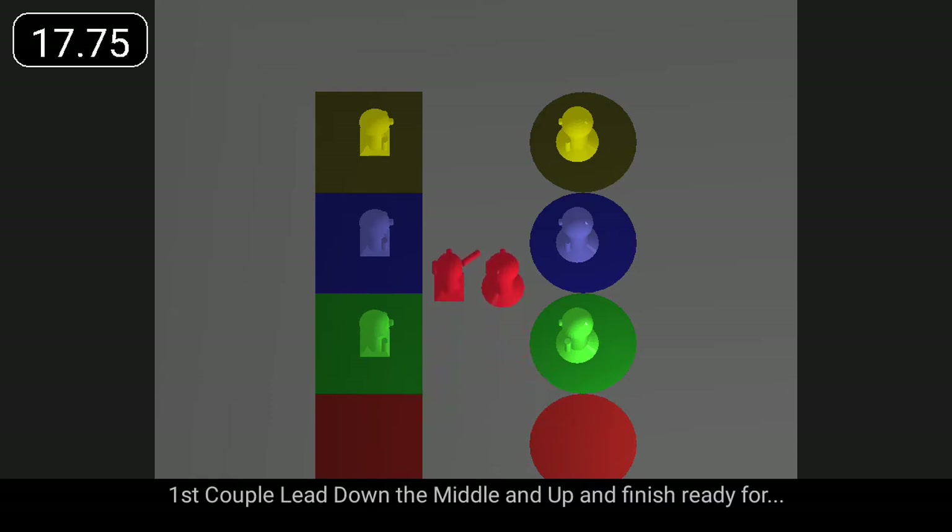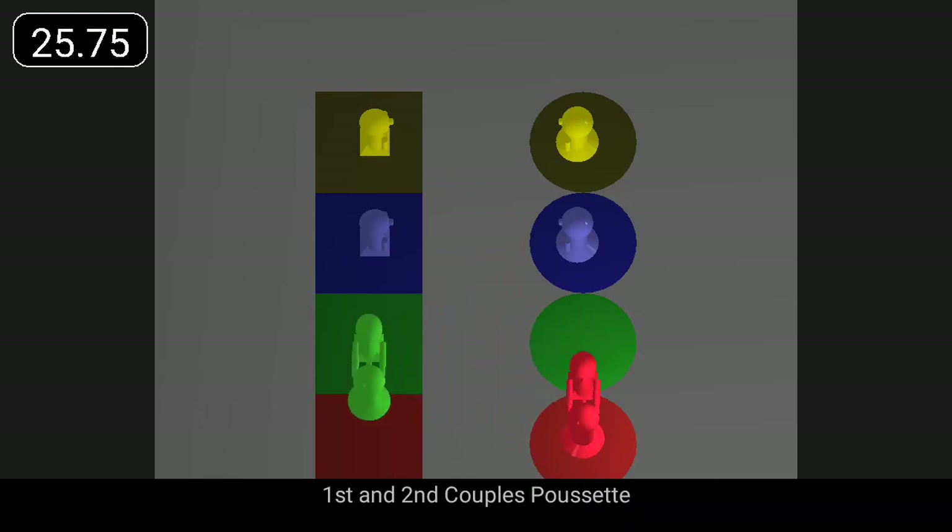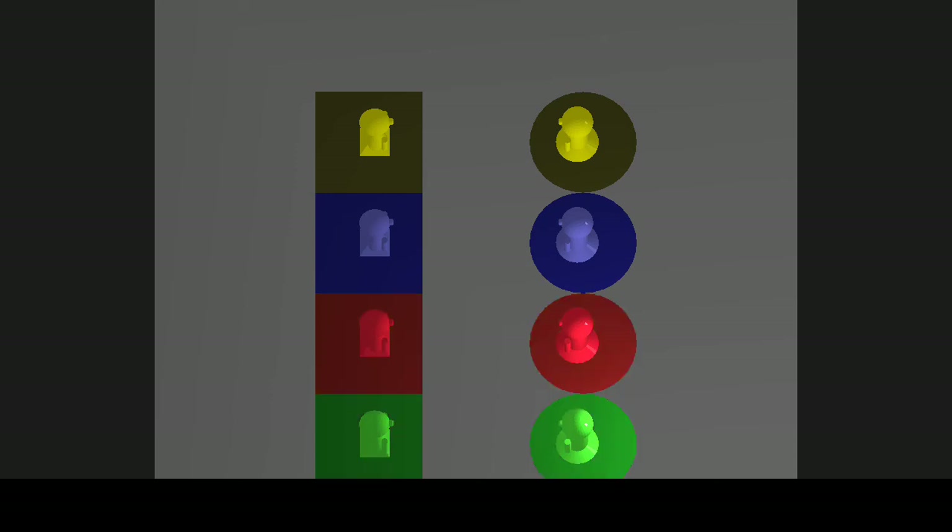First couple lead down the middle and up and finish ready for first and second couples Pousset. Thank you.